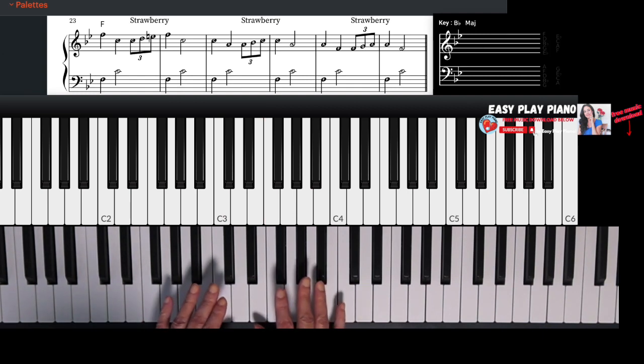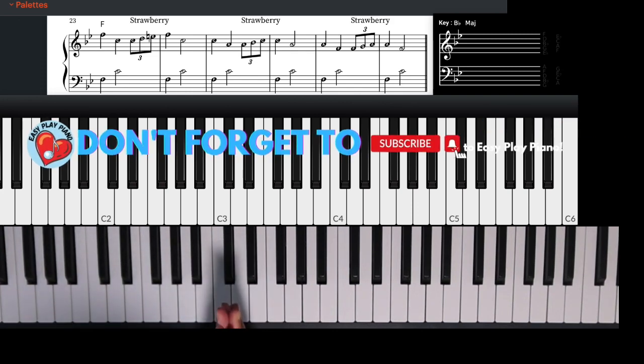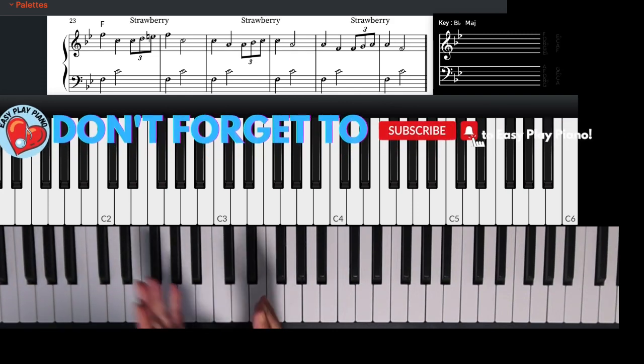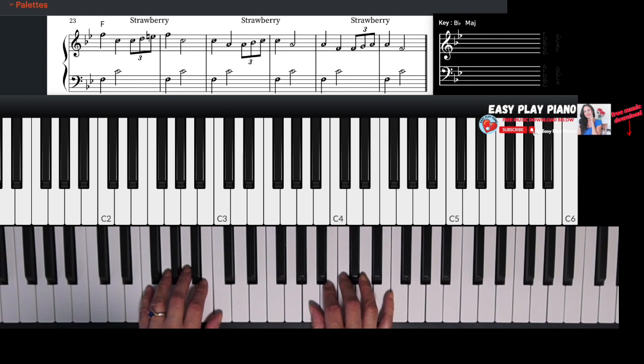By now you're probably sensing there is a pattern, and you are right. So let's play this one more time with a little bit more momentum, a little bit faster. Try it with me. Strawberry — here comes the strawberry.